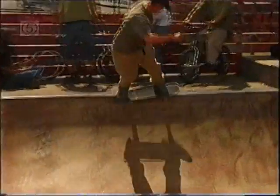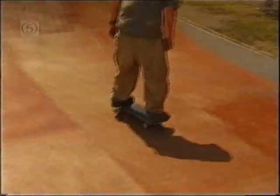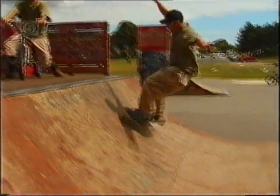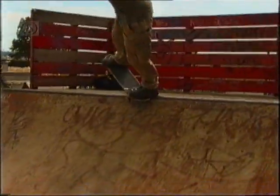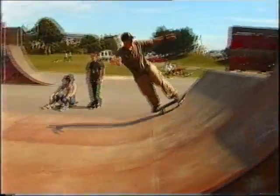Dropping in backside 50-50 to fakie, fakie ollie disaster, backside disaster, backside disaster revert, fakie smear, pivot fakie, switch pivot fakie, new deal, and a personal favourite of myself, the mayday grind.